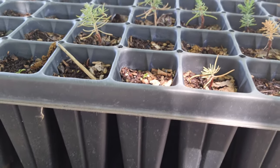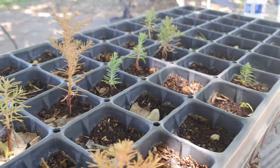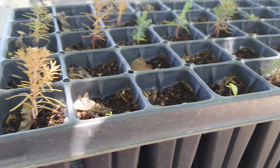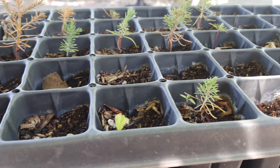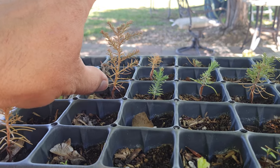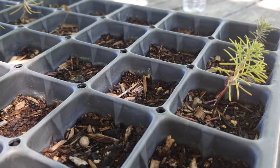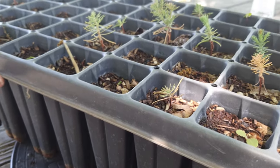Let me know in the comments down below — what do you think? Should I leave them in the tray for another year, or should I transfer them to a bigger container? My research indicated that because this is a five-inch container, once the tree reaches five inches you have to transfer them to a bigger container. I'm not sure — let me know in the comments. Maybe you guys have better experience with this.